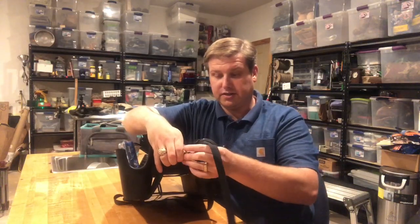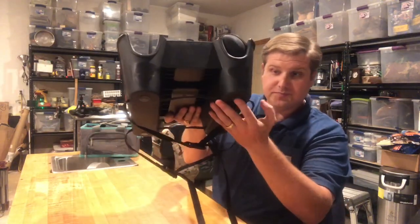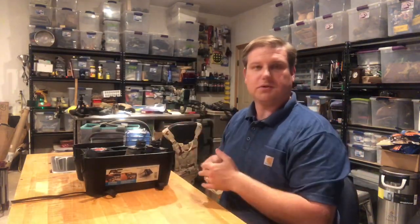That's all it is. It wraps around, you clasp it together, pull on it, tighten it up. The bottom has little sticky pads so it doesn't maneuver off — you can hit bumps and whatnot and it doesn't shift left or right.